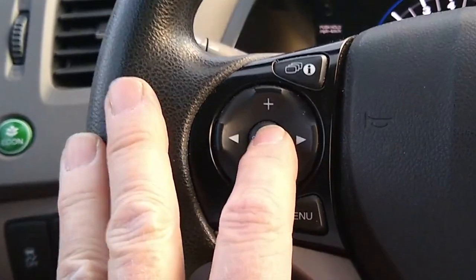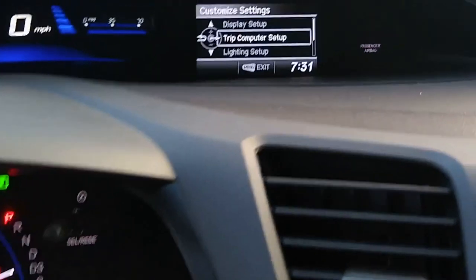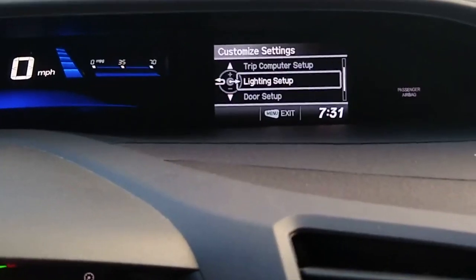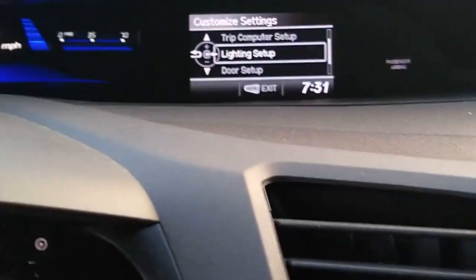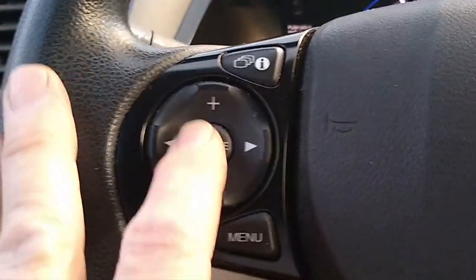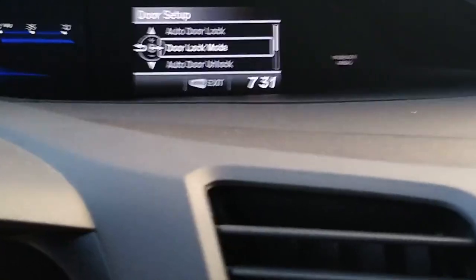Then what you'll do is press the source button, and that will give us some different options. Scroll down and there will be what is called the door setup. We're going to go to that. Press the source button again, and that will put it to the door setup.